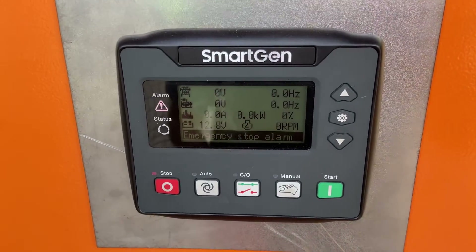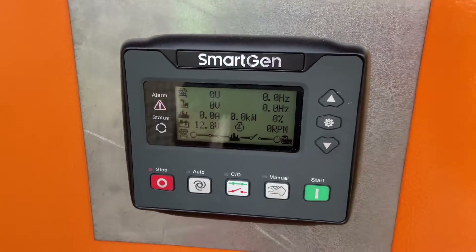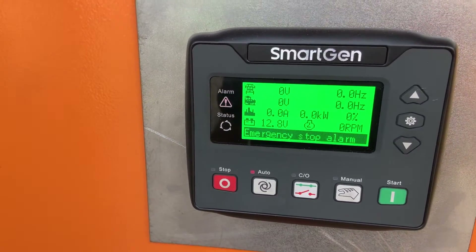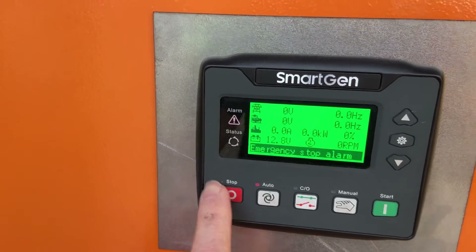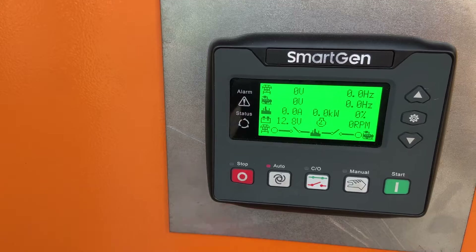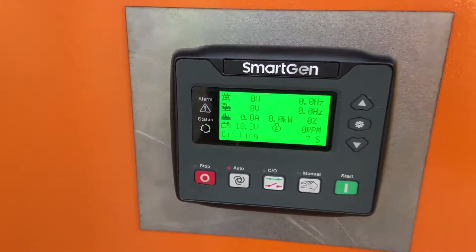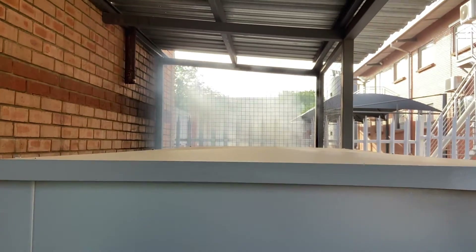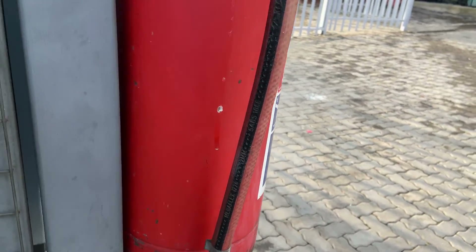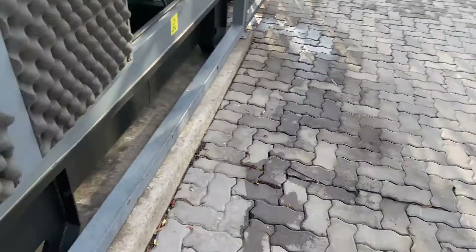We turn it off during the night when you're not here. Looks like somebody's pushed the e-stop. All the smoke — let's do it.